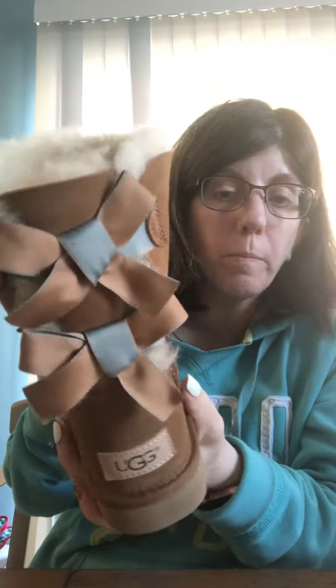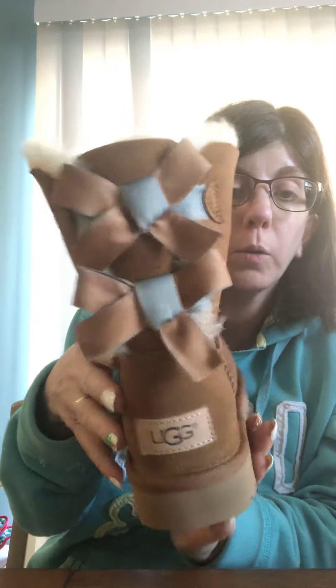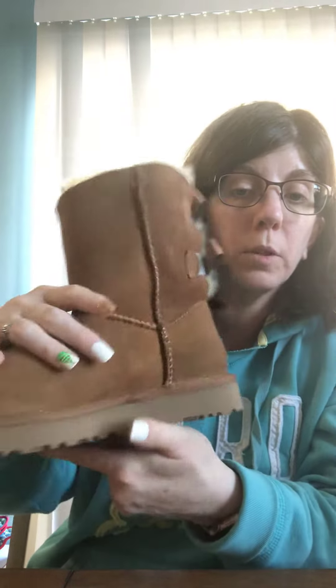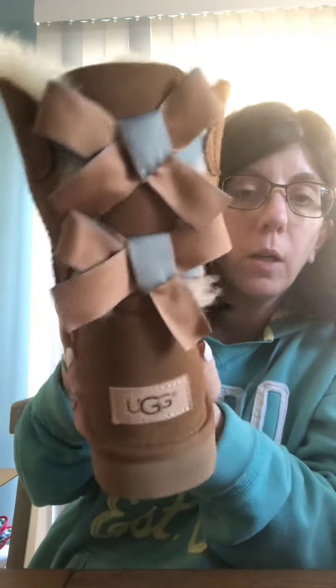These are size 5 in kids. I want to show you the other one — here's the other one. I just thought I'd come on here real quick and show you some new Ugg boots that I got. They are really, really nice. I just love them — my second pair. So here you go, just thought I'd show you.